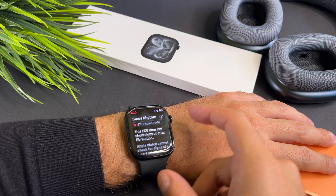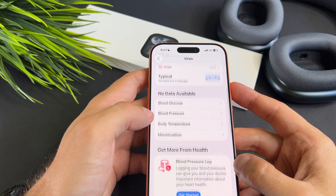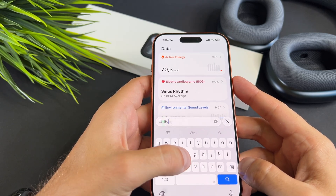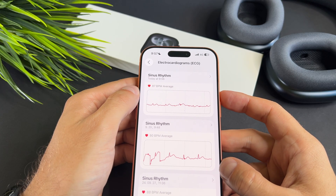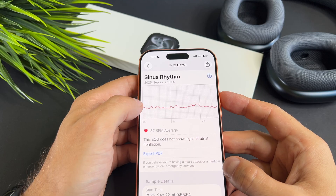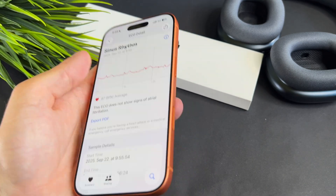As you can see, everything is fine with me. If you want to check the data or send it to your doctor, you need to open the Health app on your phone. This is my data, which I received a few seconds ago. I can export it as a PDF and send it to my doctor.